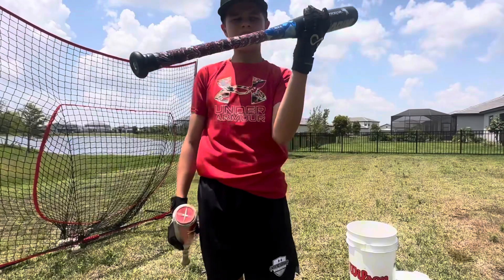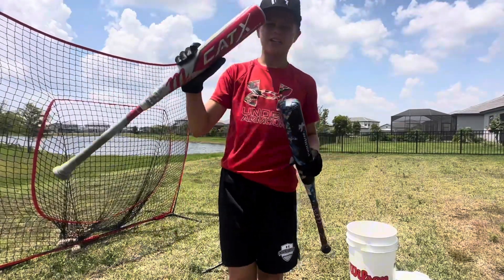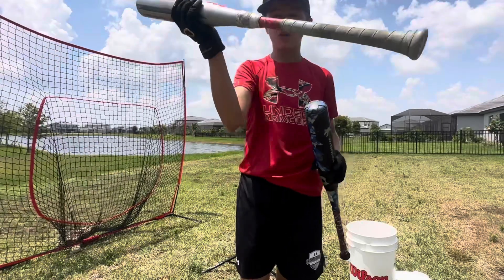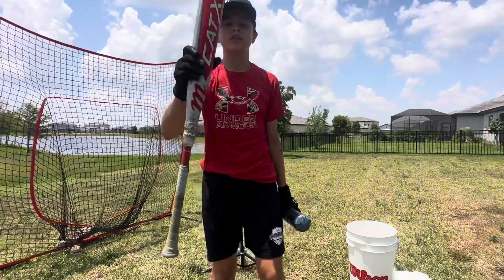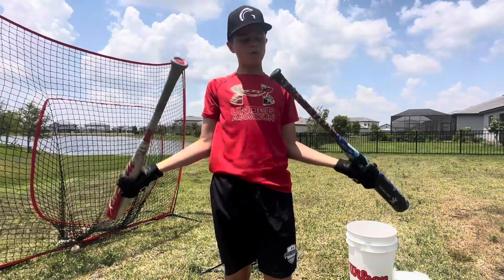We got this bat at Play Again Sports for $40, and the Marucci CATX we got at Dick's Sporting Goods for $400. So you can buy 10 of these for one of these — they're both 31s.